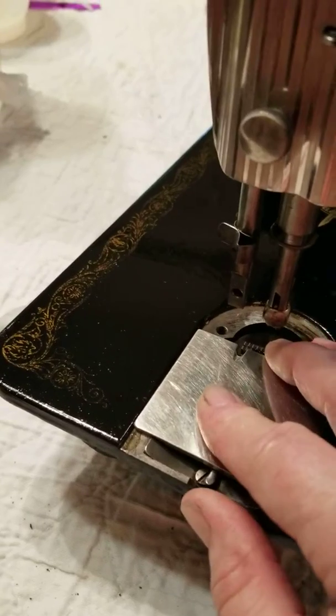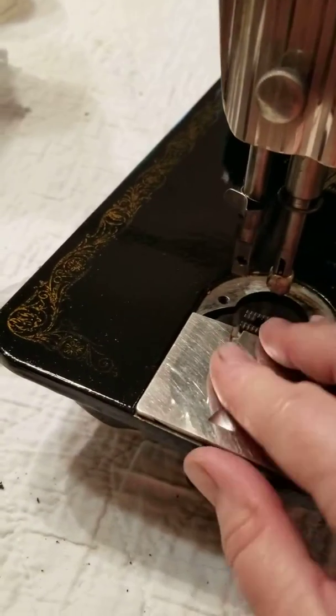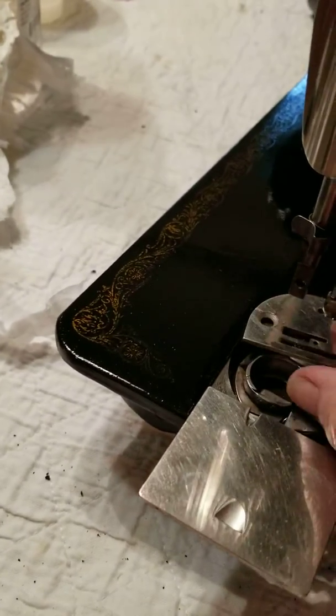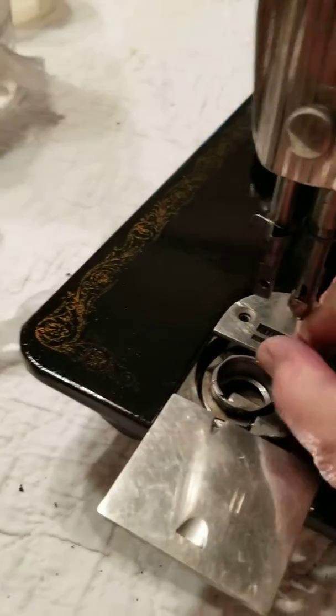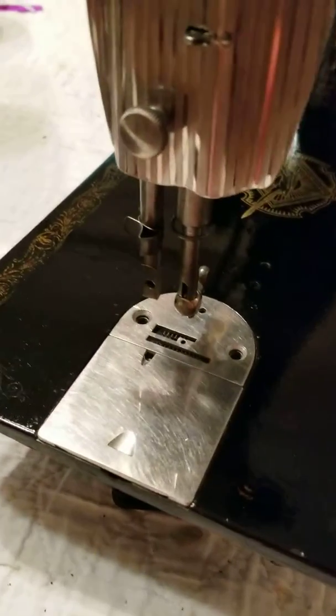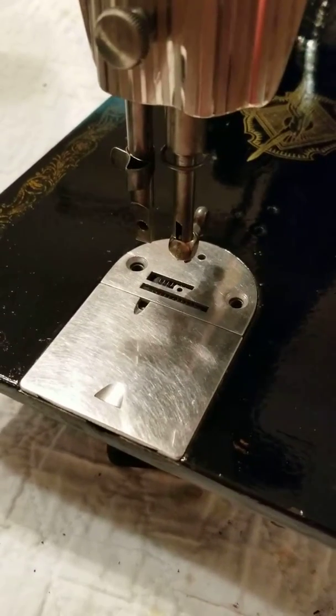You're going to put it in this way and slide it completely back, and you'll hear it when it clicks in. Did you hear that? It's in — it's not coming out. Then you're going to put this back on, put your screws back in, and it's set. That's as easy as that. Hope this helps, have a great day!